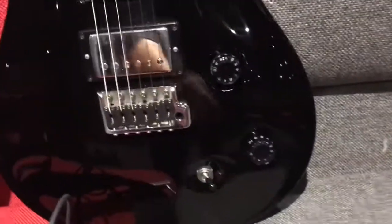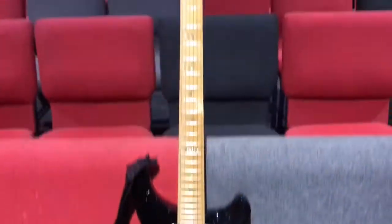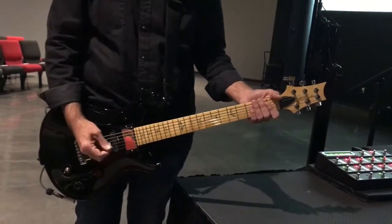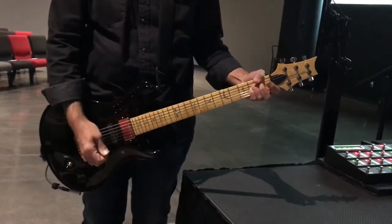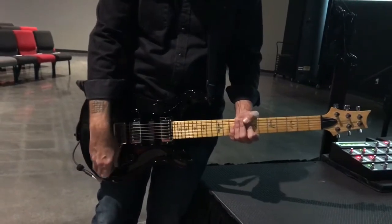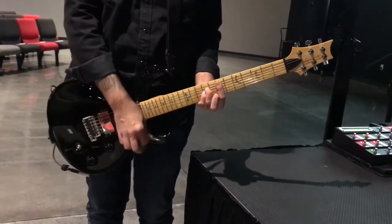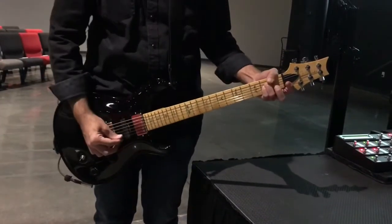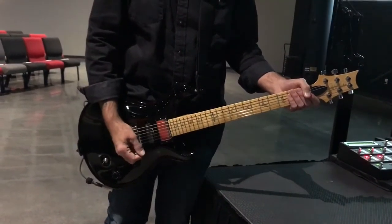The mod is complete. Right now I have the standard magnetic pickups, and now I'm going to switch to an acoustic patch on the Fractal and go to the acoustic pickups. That is the Ghost by Graph Tech installation.